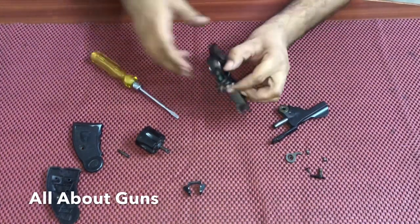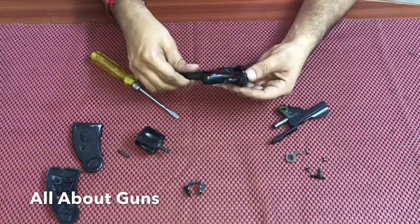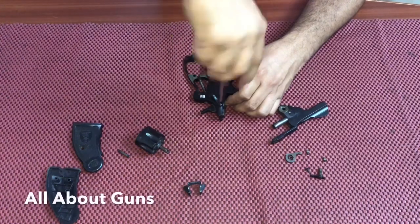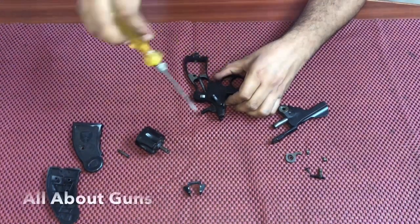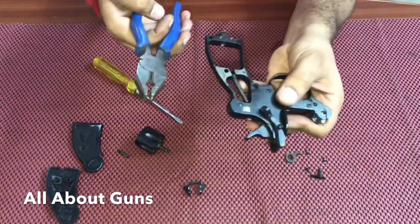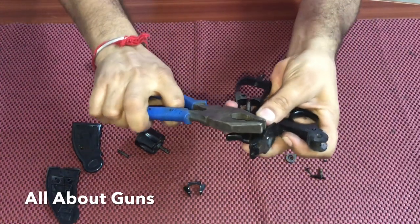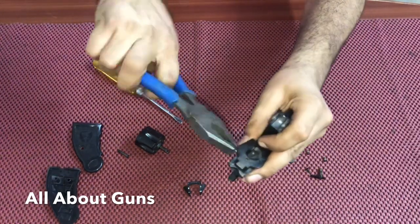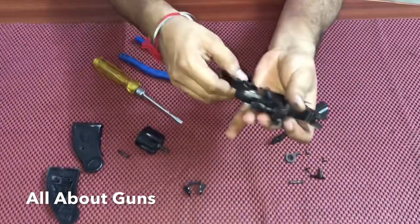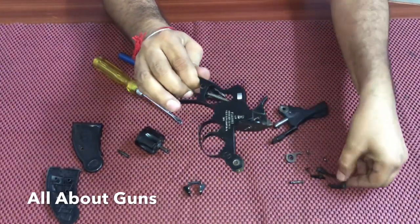Now we are removing the barrel latch — we are just going to zoom in. After the spring, you need to pull it. After the screw has been pulled, you remove the barrel latch.